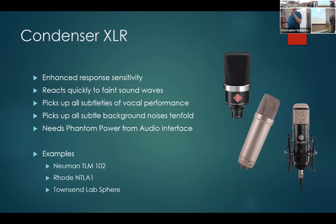Examples of condenser microphones: I personally use the Neumann — these are very good top-of-the-line microphones, though much more costly. The one I use is the black one pictured, which runs about $1,500. There's also the Rode NTL-A1, the silver one in the middle, which is very popularly used for voiceover narration. And then there's the Townsend Lab Sphere. When it comes to microphones, it's going to come down to personal preference and how much money you're willing to spend.